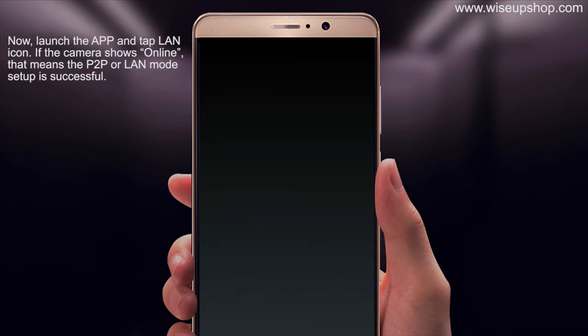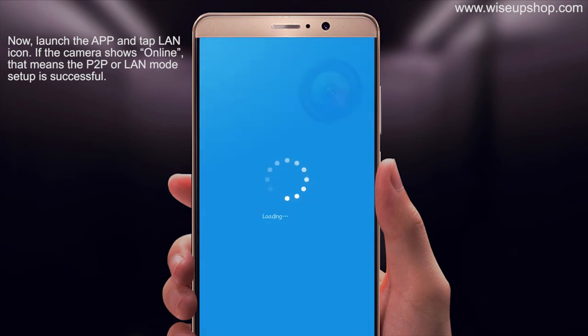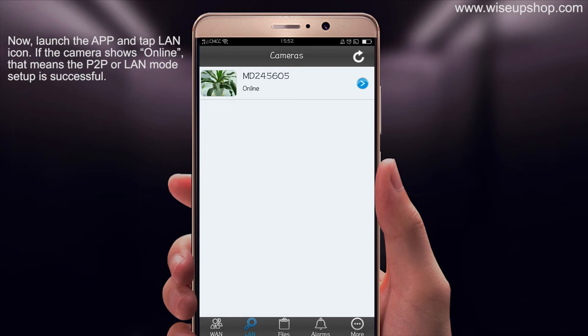Now launch the app and tap the plus icon. If the camera shows online, that means the P2P connection mode setup is successful.